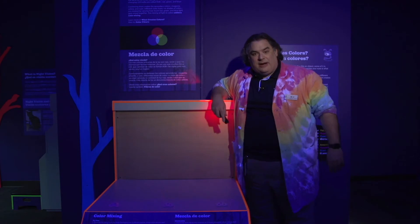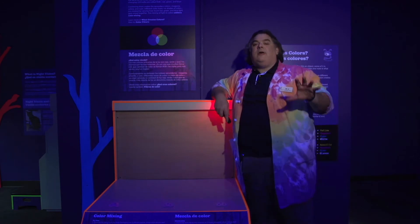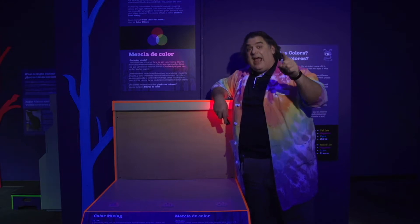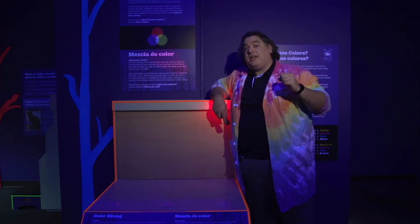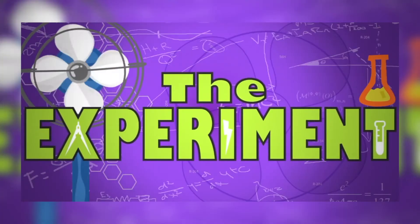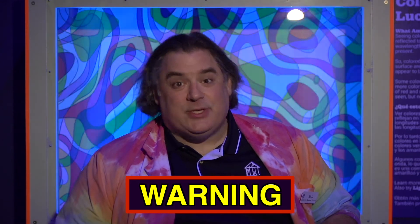What do you mean those aren't the primary colors? Oh, I understand the confusion. You're thinking of the primary colors of pigments, and I'm talking about the primary colors of light. Let's shed a little light on this confusion. Remember, science is fun, but it can also be dangerous, so always have a responsible adult helping you.